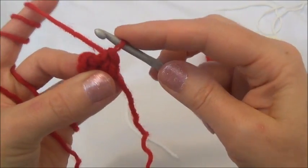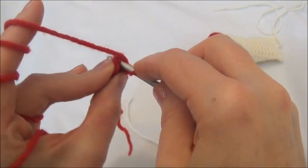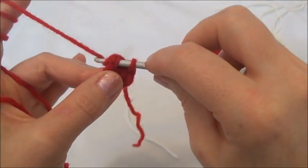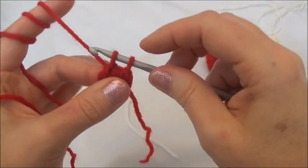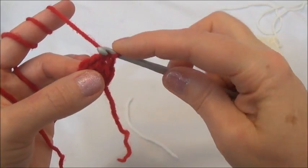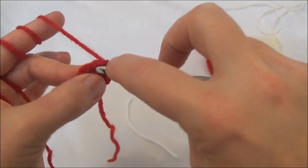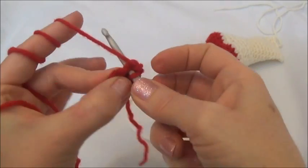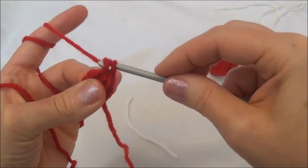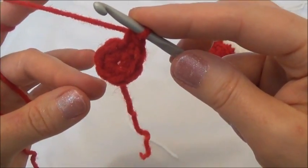We're going into the first stitch of row two. Go through — make sure you have two loops of that stitch on your hook. Grab your yarn, pull it through, and pull through. That was one single crochet in the first stitch, and then we're going to go back into the same one and put another single crochet. There were two single crochets into the first stitch.